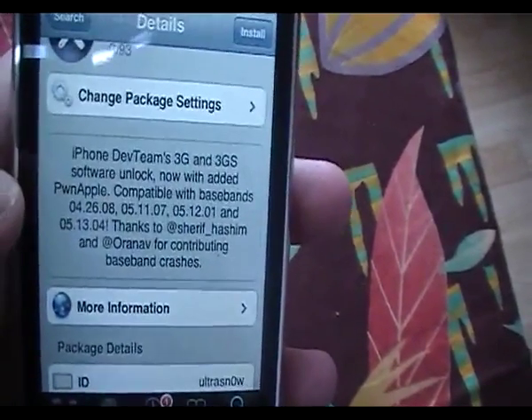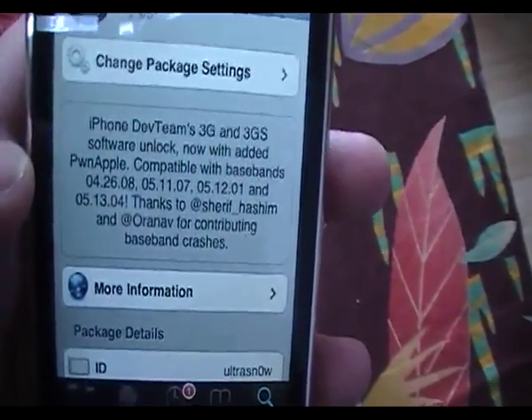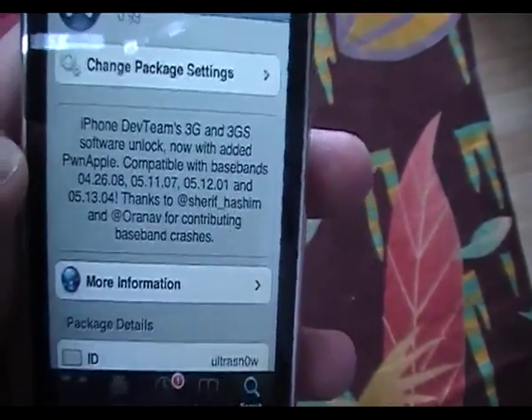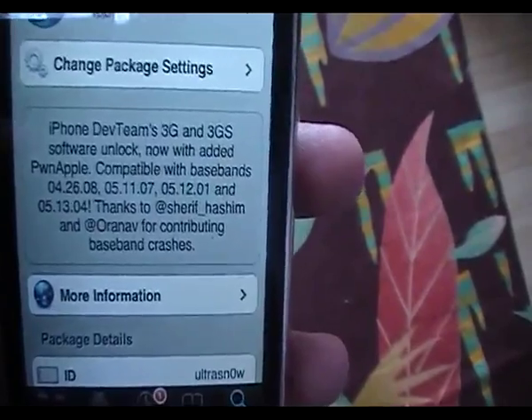You'll possibly have two results — if you've got two, that means you've added the source twice. Click on either one and read the description: iPhone Dev Team, 3G and 3GS software unlock. Compatible with baseband 04.26.08, 05.11.07, 05.12.01, and 05.13.04.